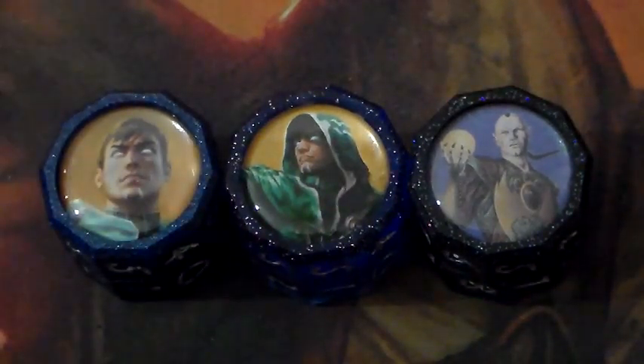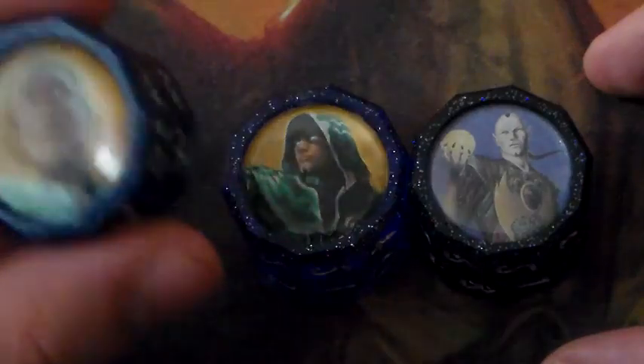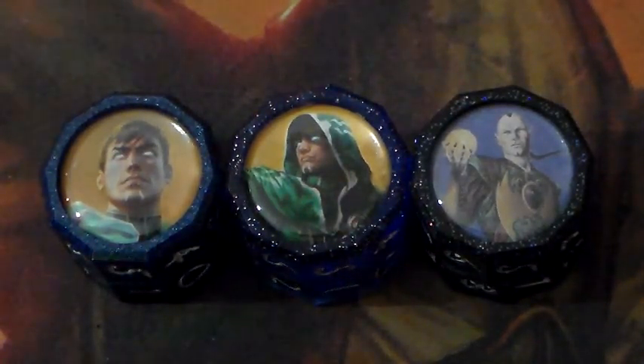First off, let's go ahead and talk price. These are generally sold anywhere from $12 to $17 if you want one that's already made. You can have custom life counters made with art of your choosing. However, depending on the price of the card, you will have to pay additional money for that life counter. In addition to that, you'll have to pay for the labor of them going out and creating one custom for you. So you may end up paying anywhere between $20 to $25 for something fairly affordable.